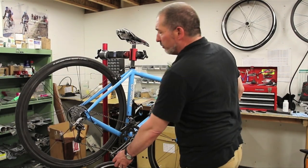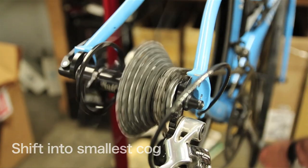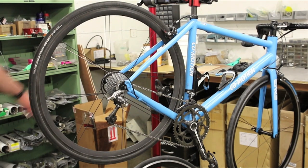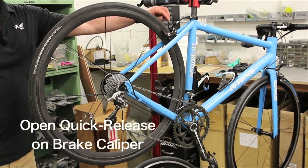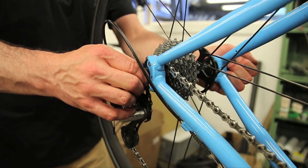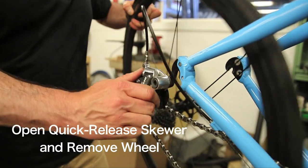The first thing you want to do when removing a wheel is drop that down into your smallest cog. Your quick release is typically right here on your caliper. Flip that open and it'll allow your tire to drop through. Open your quick release, pull back on your rear derailleur, and drop the wheel right out.